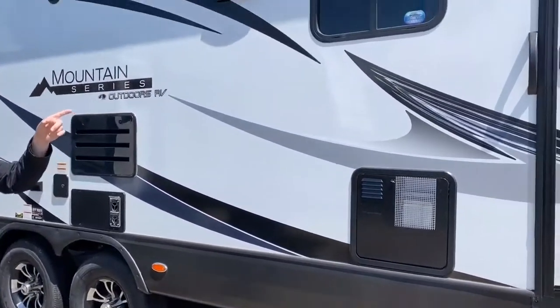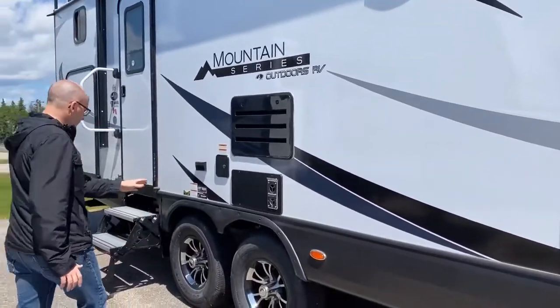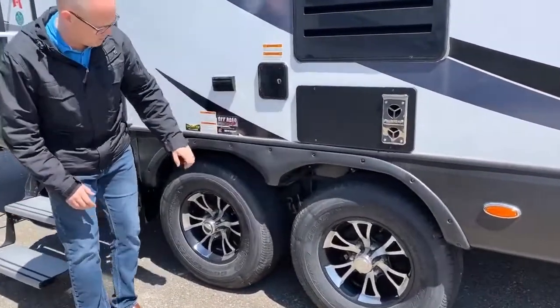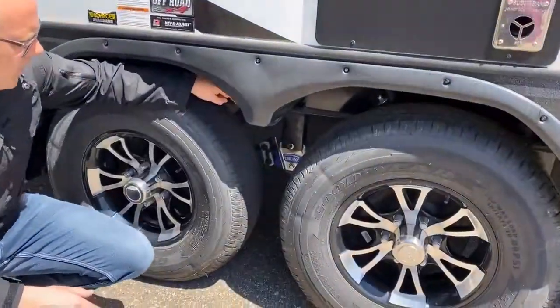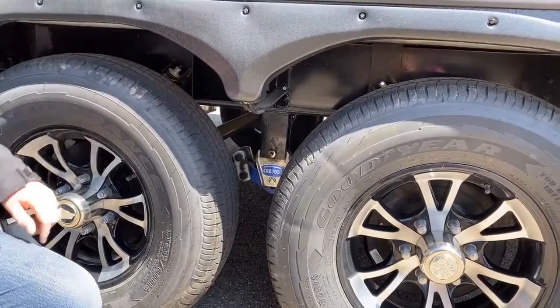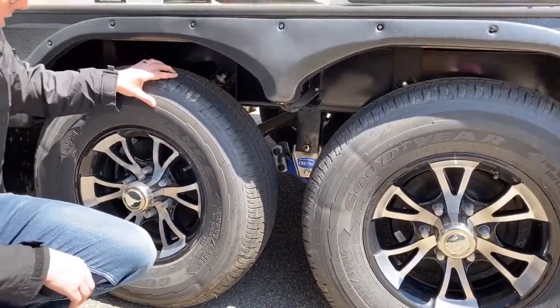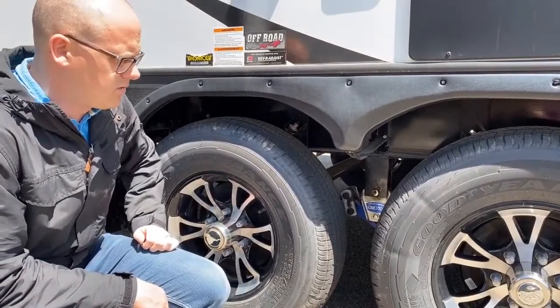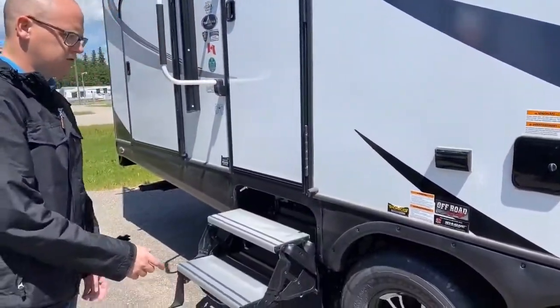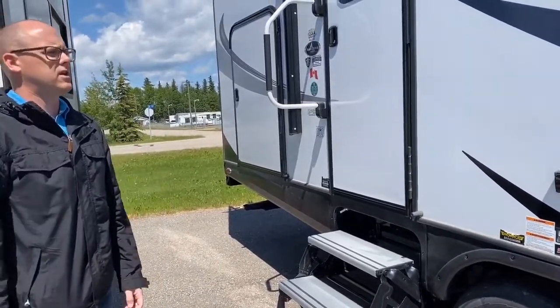Thermal pane windows, which is kind of what Outdoors RV is known for. Down here we have the off-road X4 suspension package: a Morride CRE 3000 shackle system, two shocks per axle, e-range Goodyear branded tires, and greasable bearings. You just pop the cap off when necessary and it'll grease both the inner and outer.